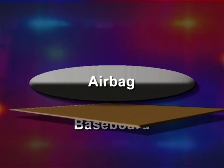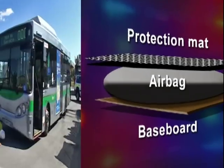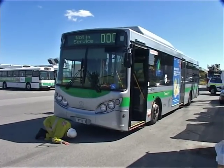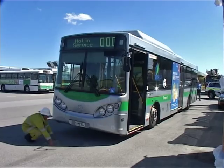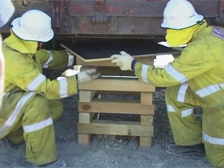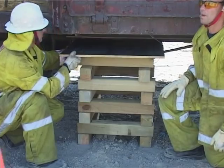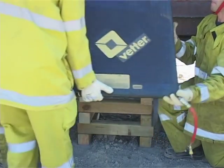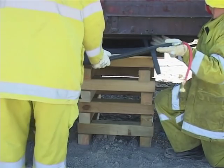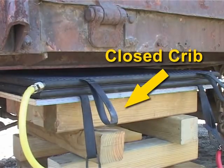Baseboards and protection mats should be used wherever possible. When preparing to lift with the airbags, estimate the load to be lifted, consider the distance to be lifted, and position each airbag as close to the lifting surface as possible. It is important to minimise the distance between the bag and the lift area to maximise the surface area of contact and achieve optimum lift capacity. This is achieved by using cribbing blocks and a baseboard, ensuring the top layer of the crib is closed.